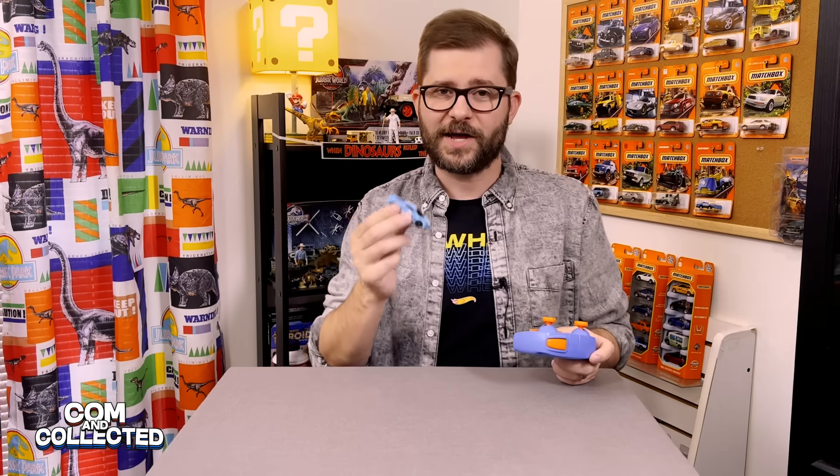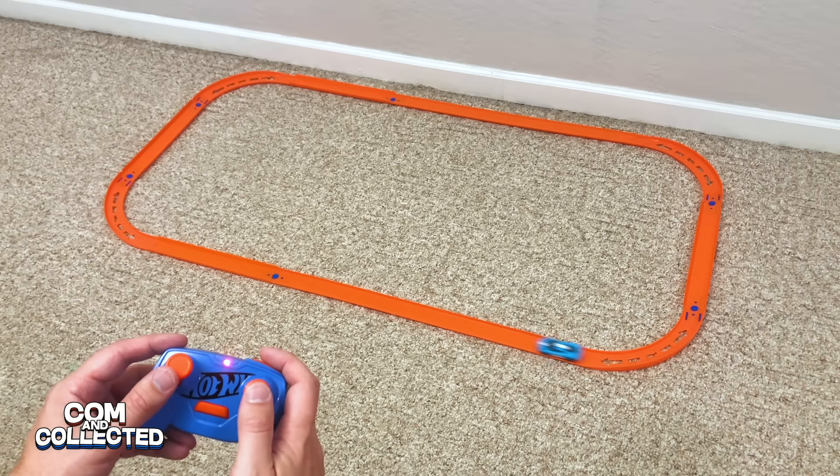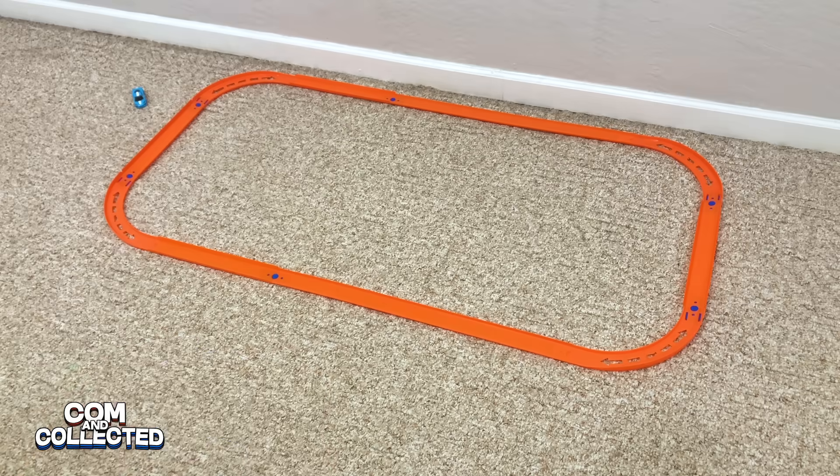So that's why when you press the right joystick hard, it will just do donuts. Let's get this Corvette on some Hot Wheels track and really test it out. Here I made a basic closed circuit loop out of some Hot Wheels straight orange track and some 90-degree curves that I got at Dollar Tree.